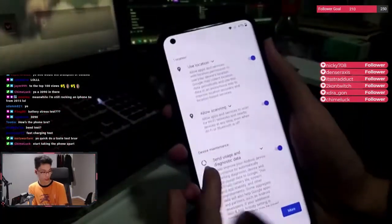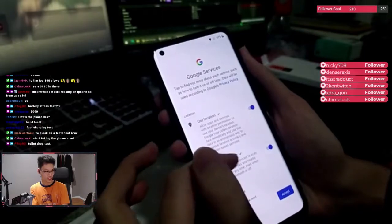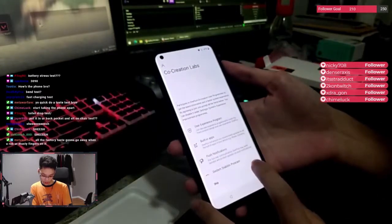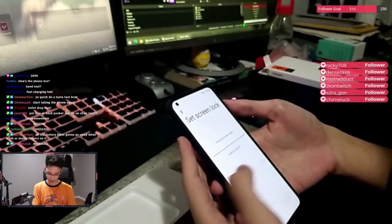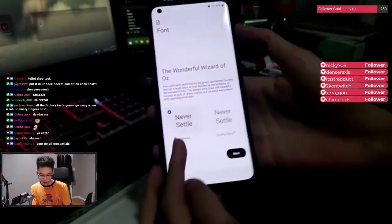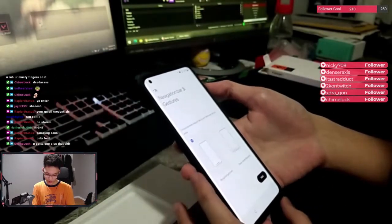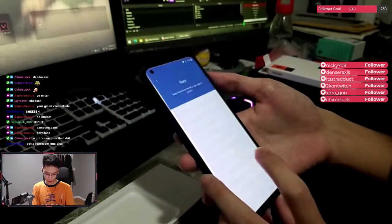Let me show the refresh rate actually. Look at this, guys — 120 hertz, bro. Can I get a sheesh in the chat? 120 hertz, man. Look at this. Screen lock? Nah, nobody needs a screen lock. Skip. Which font, bro? Pick a font — Roboto or OnePlus font, guys. We're going with the OnePlus font. Oh, navigation gestures. Yeah, we keep the gestures. Start.